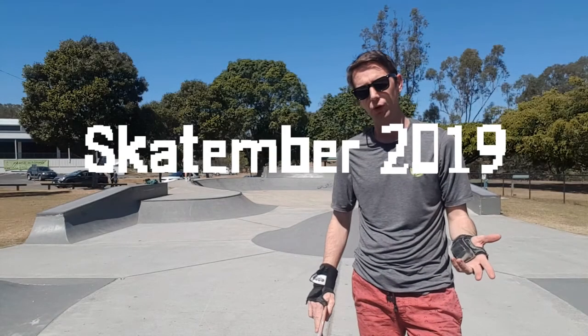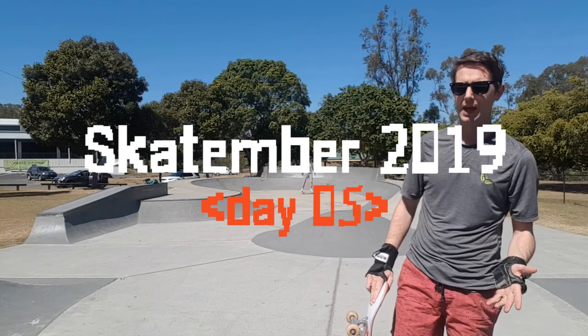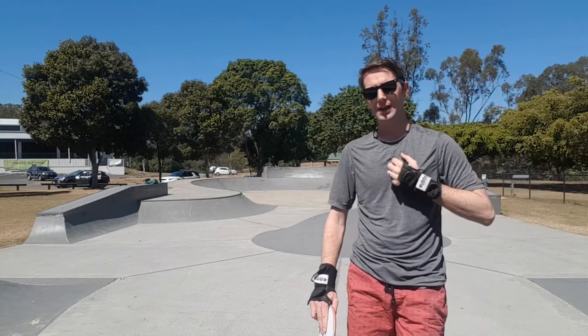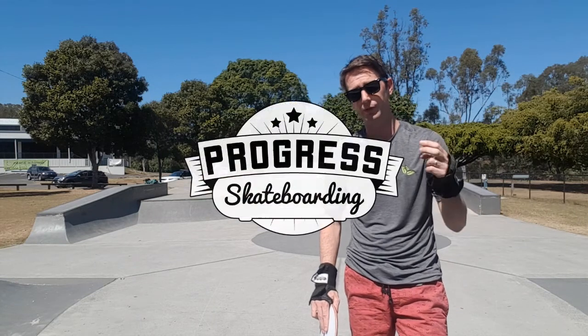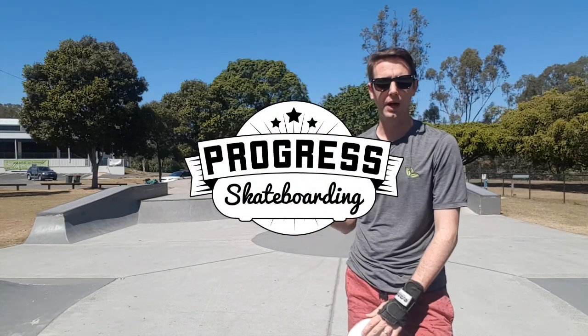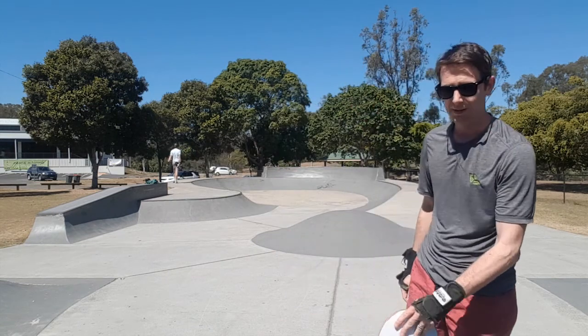G'day Skate Champions and welcome to Skate Timber Day 5. Mikhail and I are here at Wavell Heights again. I'm going to carry on and see if I can build on my success from yesterday with my two kickflips, and Mikhail's going to carry on attempting his backside 50-50s. Let's get stuck in.